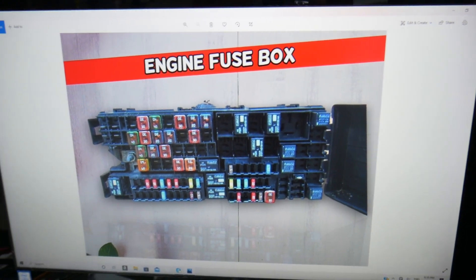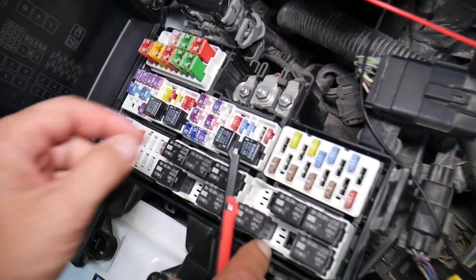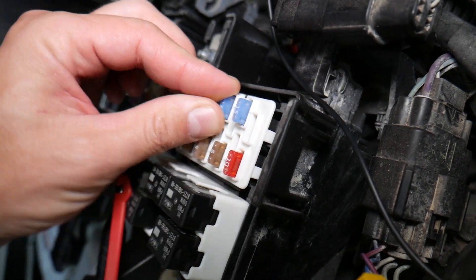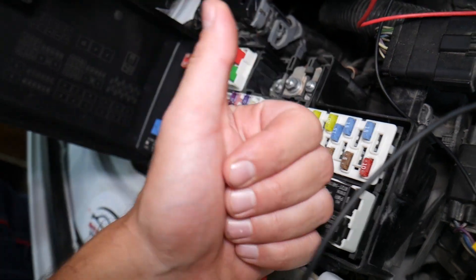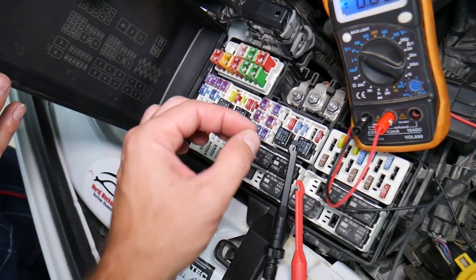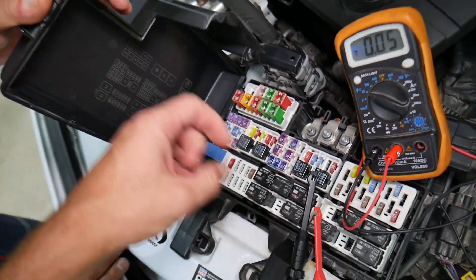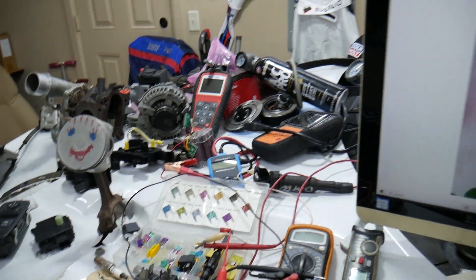Before we continue, let's explain quickly why it's always a good idea to test fuses and relays. Fuses — not often can you see if they're burnt or if they're good. Sometimes they may seem perfectly fine. You think it's a good fuse, you put it back in, and you end up spending money and time on parts and problems that do not exist, when all you have to do is test your fuse, find out it's bad, and replace it. We will have a video on how to test fuses and relays — we're going to put the link in the description below.